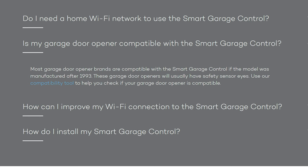So we will do a quick unboxing, set it up on its own app, do the installation, and test it. And lastly, we will add it to the Ring app and see how it integrates. We will see if this pretty affordable Smart Garage Control will be a good smart device to control your garage door. Let's check out its features.